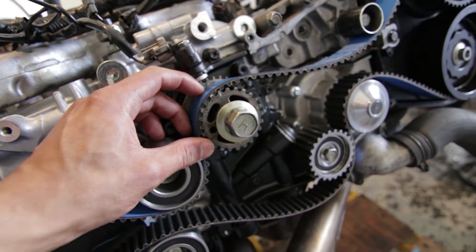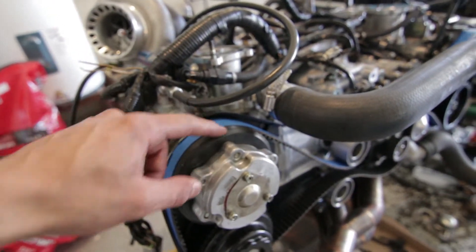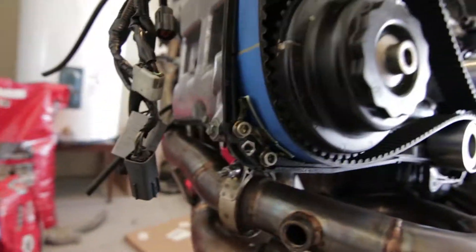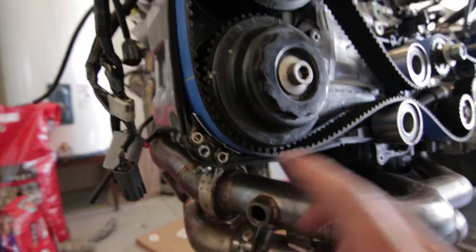This dotted line is for the crankshaft — that lines up right there. These lines, see that? It lines up with that tick and lines up with the back of the timing cover. Same thing over here. It's pretty loose right now, but as long as you get it on the right tooth, at least for this side.